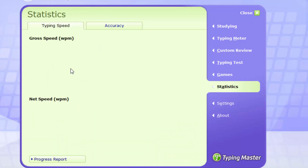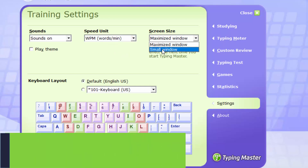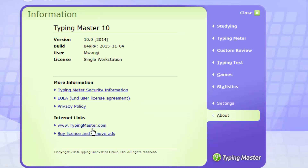This is where your progress will be tracked, and you can use graphs to see your speed in terms of words per minute, growth, and accuracy. You can also change a few settings to customize and personalize the program — for example, turning sound on or off, choosing whether speed is measured in keystrokes per minute or words per minute, adjusting the window size, and selecting what type of keyboard you're using. If you want to know more about Typing Master, you can click over there.